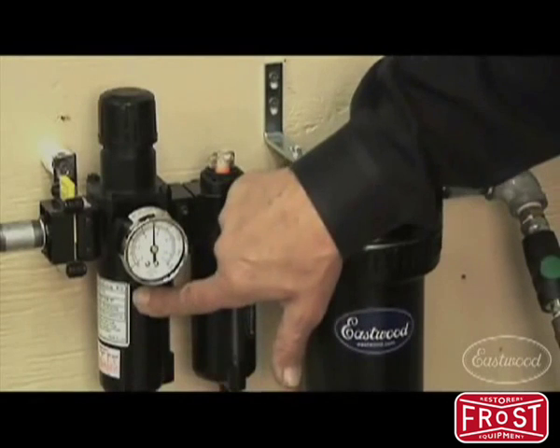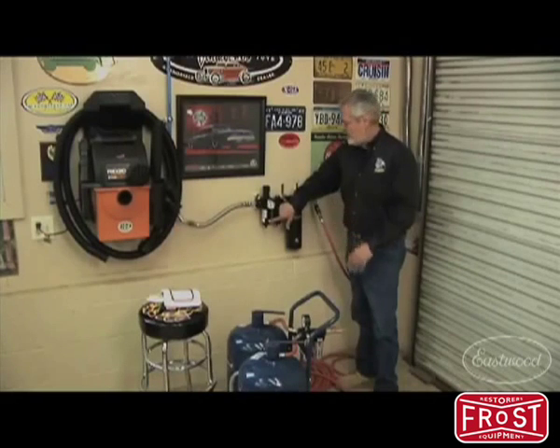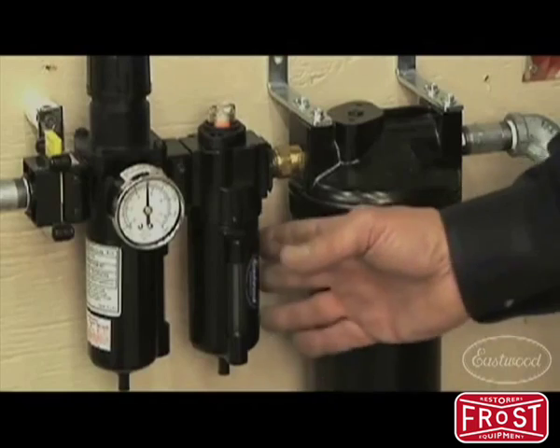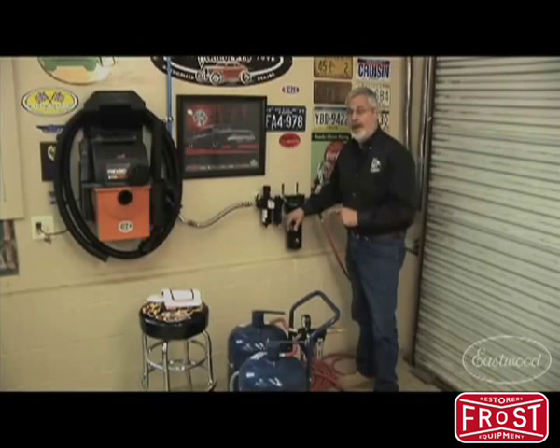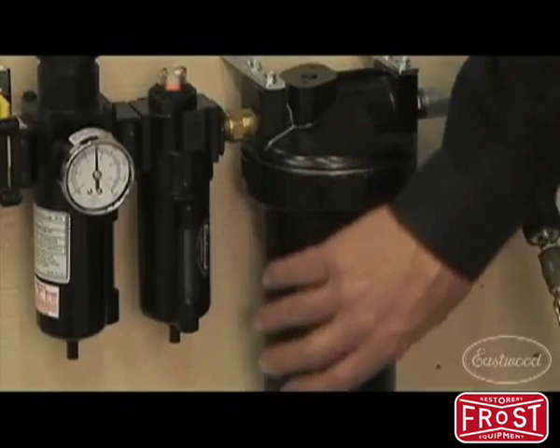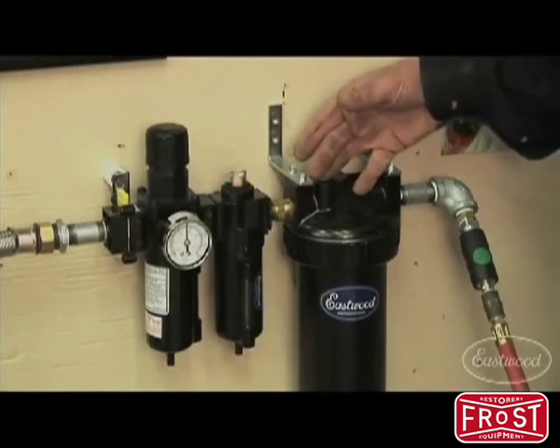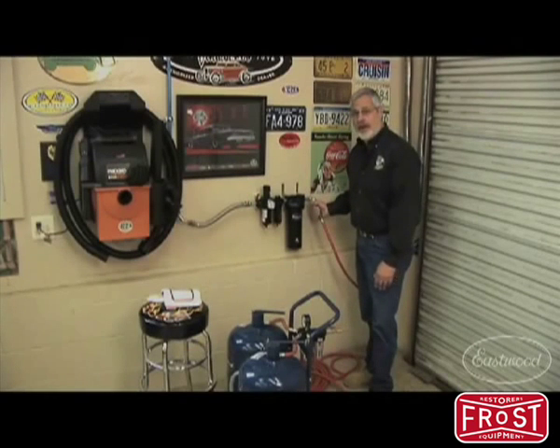This has got a pressure regulator with a gauge. A two-stage filter takes out up to 40 microns of particles and pulls them out along with any oil from the compressor. Then we go into a coalescing filter — this takes out to 1/100 of a micron, getting all that oil out. Then we move into a two-quart desiccant filter, which removes moisture and any aerosol oils.